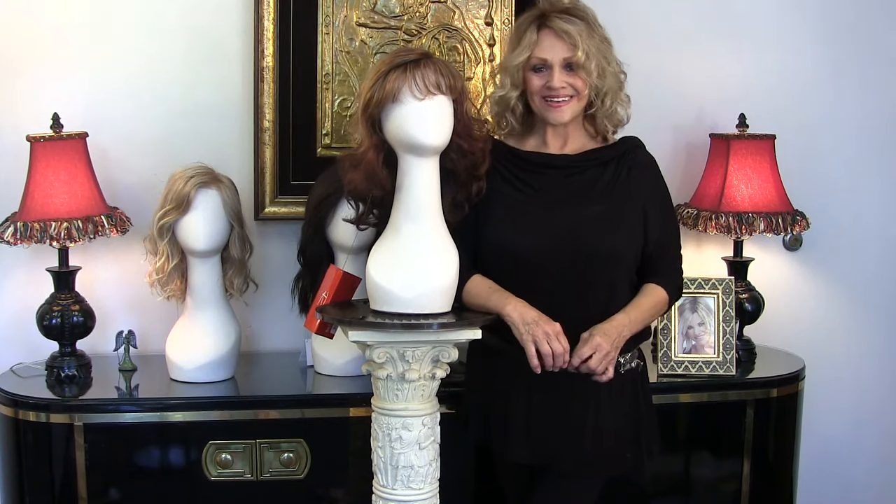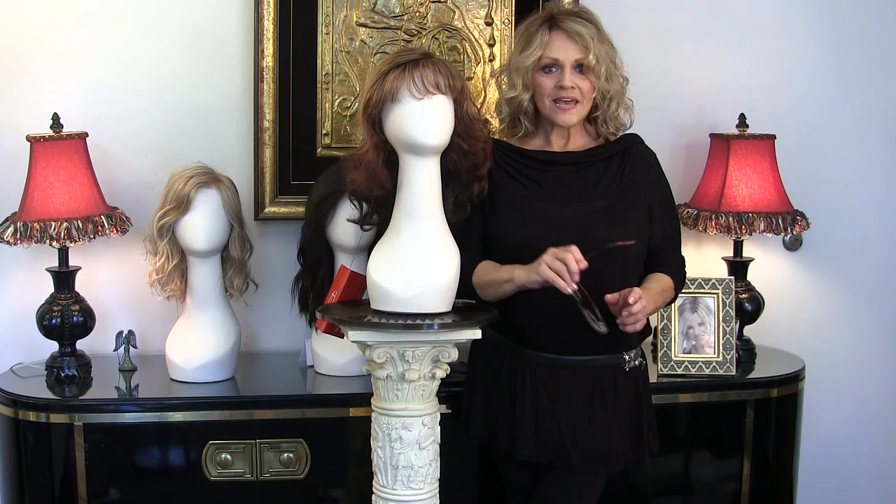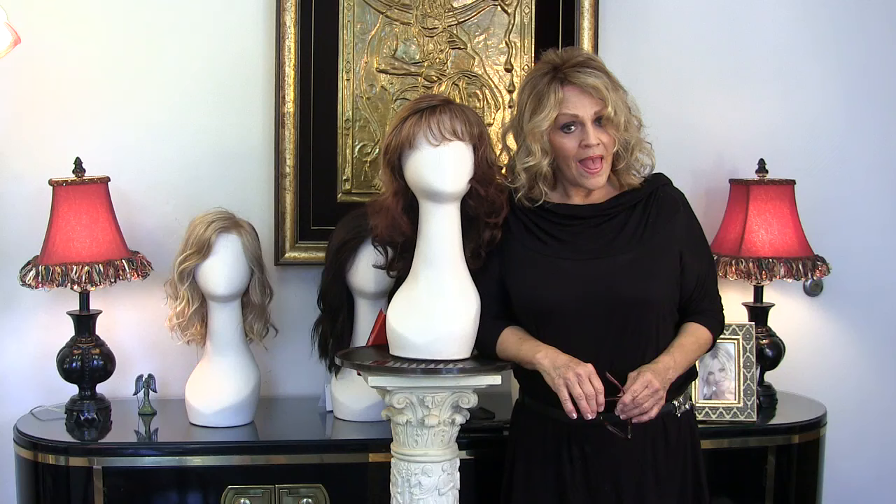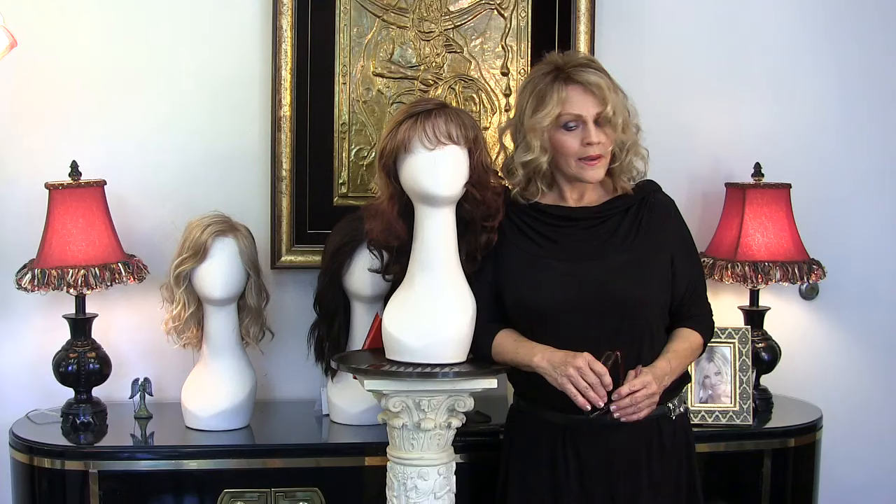Hi guys, this is Patti Joyce again. Today I want to talk to you about wig caps. So many of you have called in and asked questions, and you know what we believe from day one here: knowledge is power. And to solve the hair loss problems that we have — and I know that they're abundant and can be very upsetting — the wig industry has provided us with options.